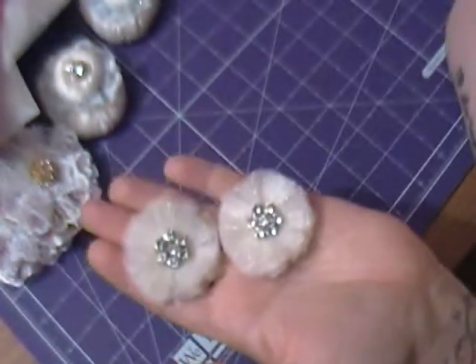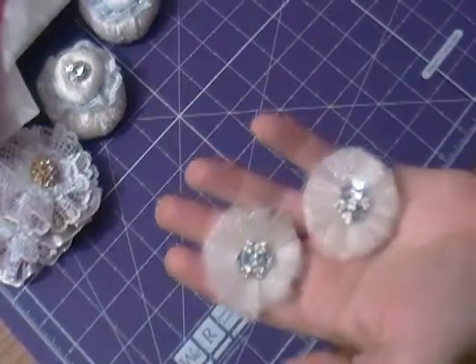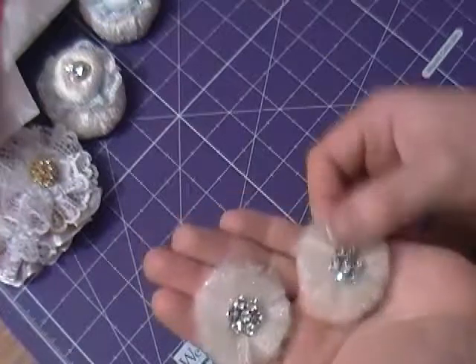So I'm off now to package those up and I'll be back in a second to show you some more swap projects that I've got to go off. See you again in a minute. Bye!